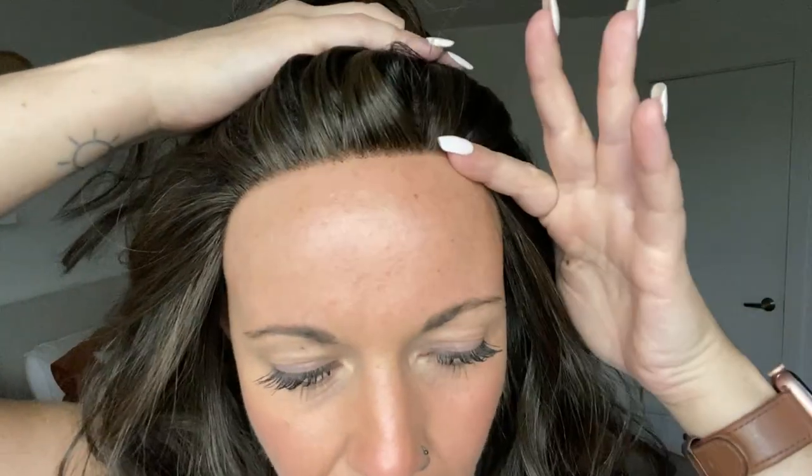That said, I do find that this hairline in particular is a little bit more dense, meaning there are more fibers sewn into the hairline than I would usually prefer. You could fix that by plucking some of these hairs out, though I personally am probably just going to leave it the way it is.